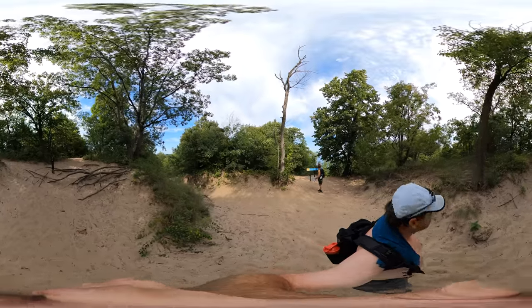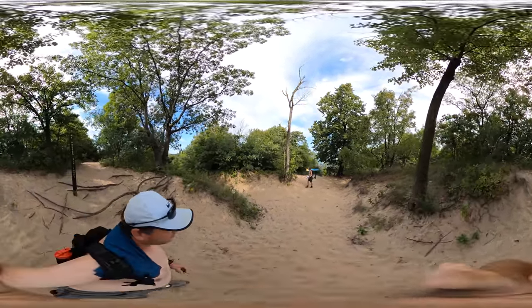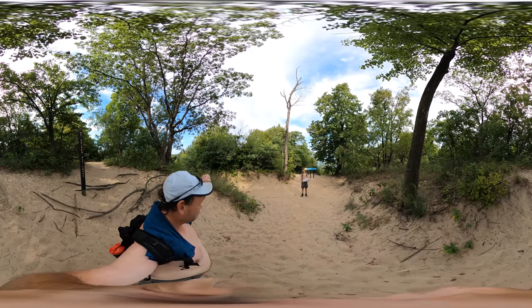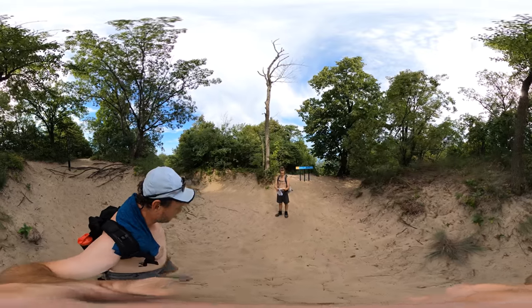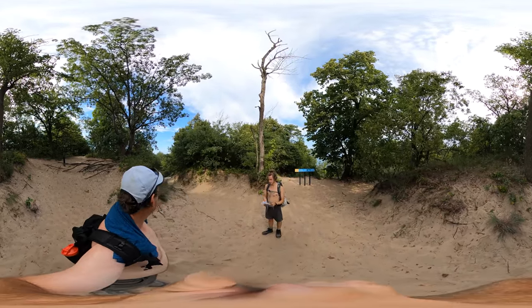So this is what the Three Dune Challenge is like. It's about a mile and a half for all of this. A lot of up and down. Bring your sand surfboards. We decided that this would be a great trail for snowshoeing. Alright, see you later.